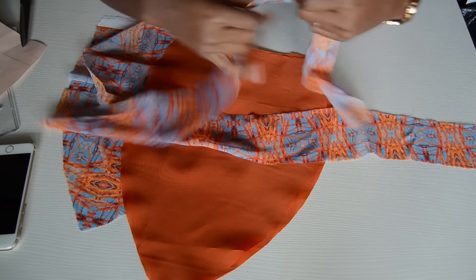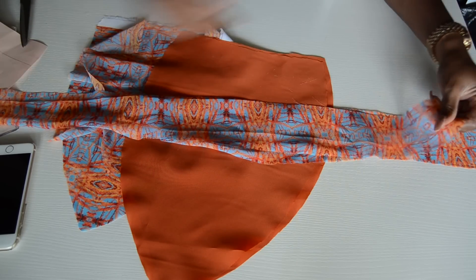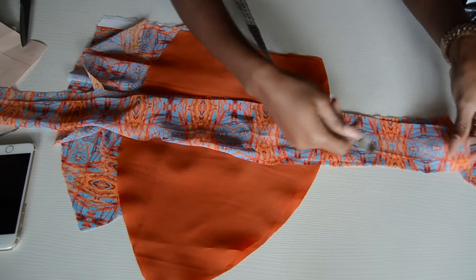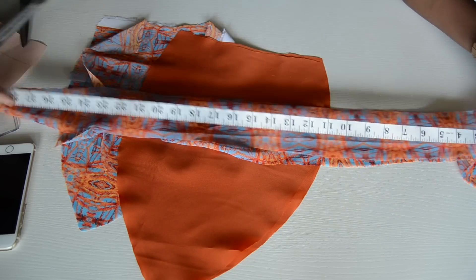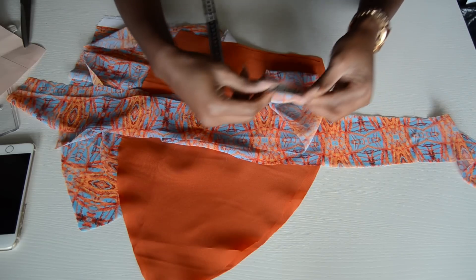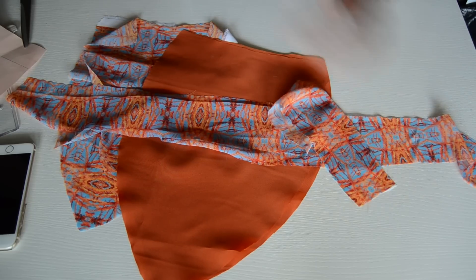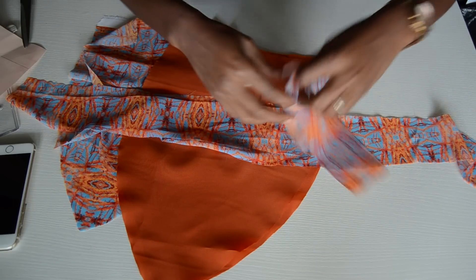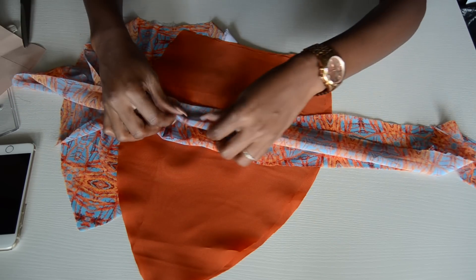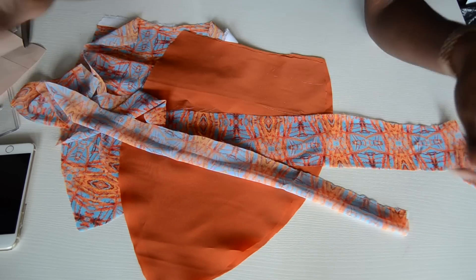You're going to cut out two strings. Mine measures 28 inches by 2.5 inches. Go ahead and cut two of those, then fold each one and sew it all the way around, then turn it inside out and you have a string.